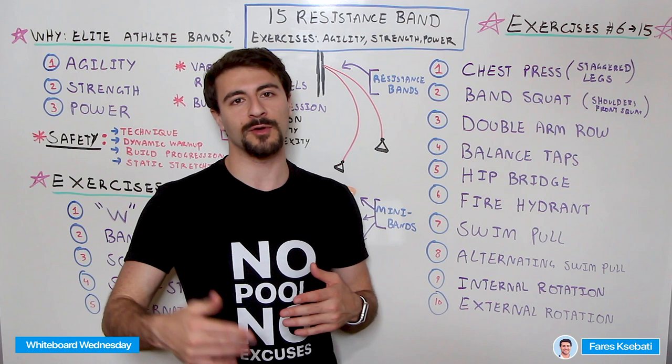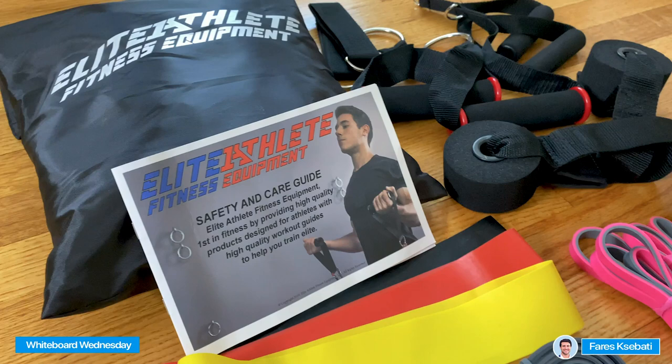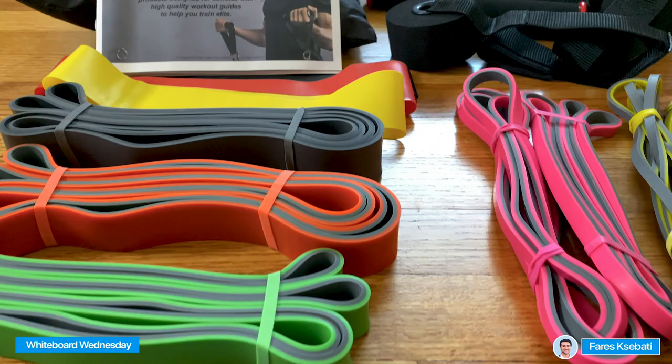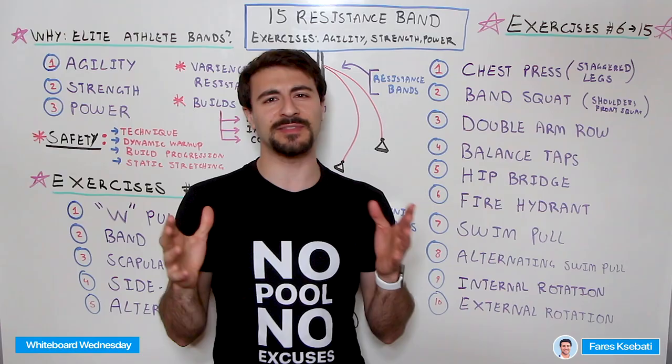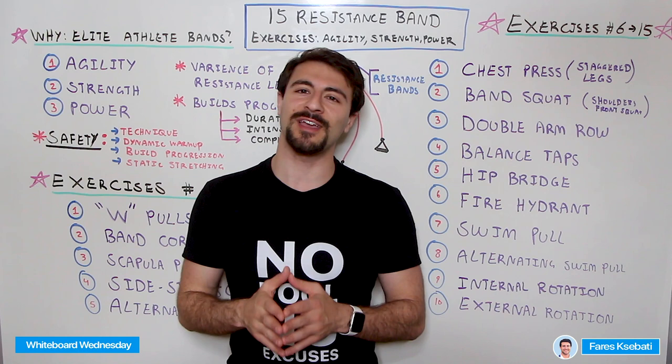I hope you guys enjoyed this video covering 15 different resistance band exercises. Check out the Elite Athlete bands in the link in the description below — they gave us a huge shout out with 20% off. If you haven't already seen the different MySwimPro training plans, they're amazing — check them out in the MySwimPro app. If you've made it this far, really appreciate it — make sure you give the video a big like and subscribe so you can stay up to date with the latest and greatest to help you improve your performance and health in and out of the water.